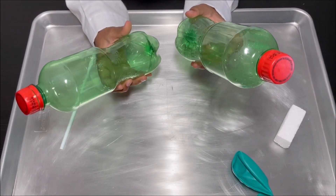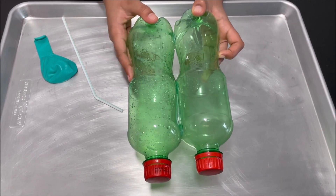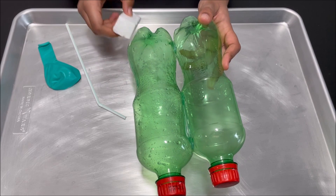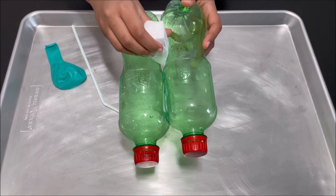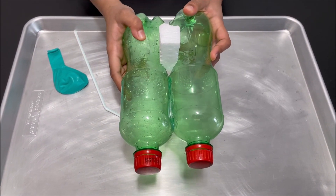First take the two bottles and attach them together. We have attached the two bottles together with some hot glue, and now we're going to take the piece of Styrofoam and attach it in the middle of the bottles with some hot glue.